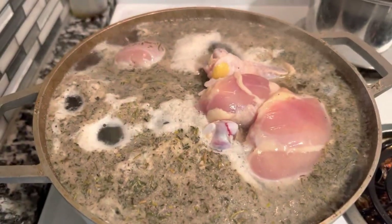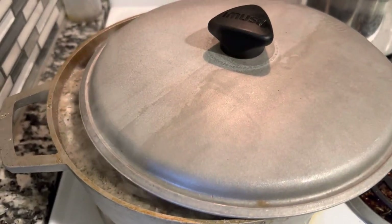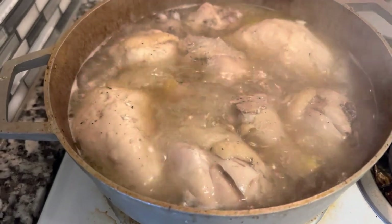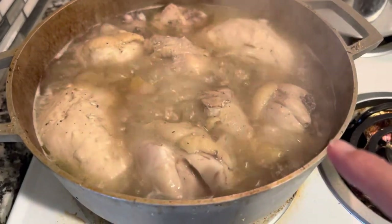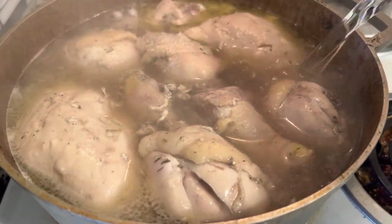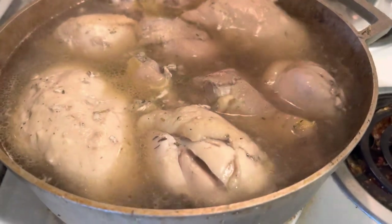Going back to the stovetop: continue to boil your chicken with the lid on, leaving it cracked open so it doesn't boil over. Check it about every 30 minutes — as the water cooks down you're going to have to add more water, and you'll need to do this several times because unlike a pressure cooker it's not locked in. You'll probably need about two to four gallons of water total for the stovetop method.